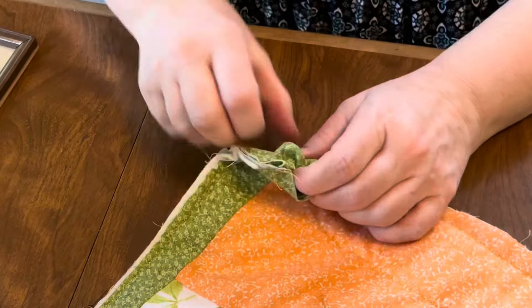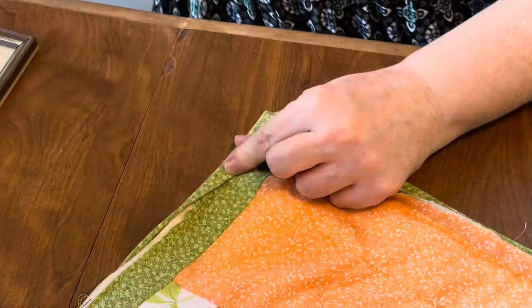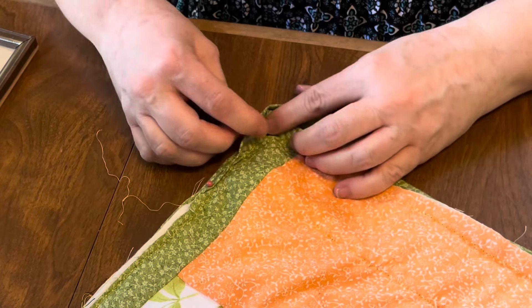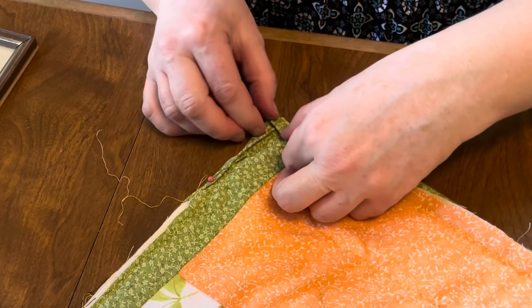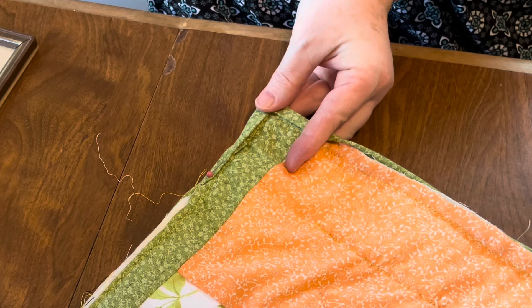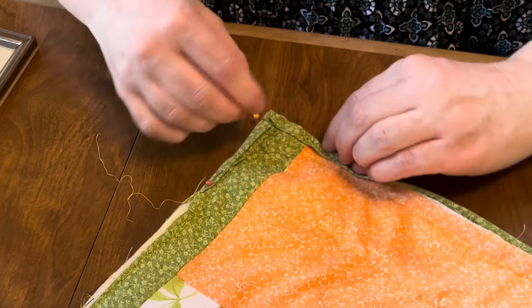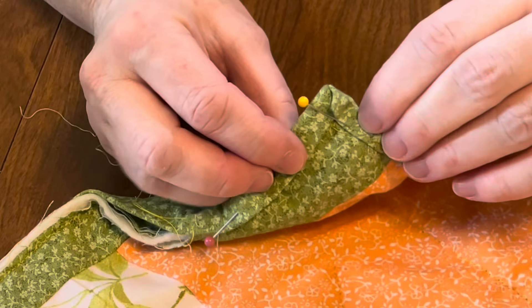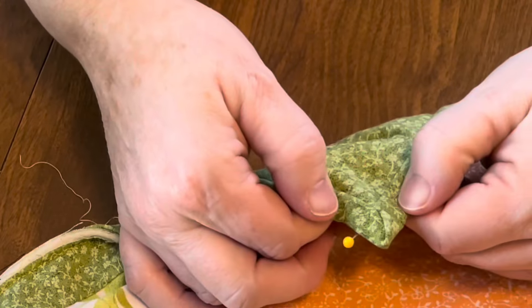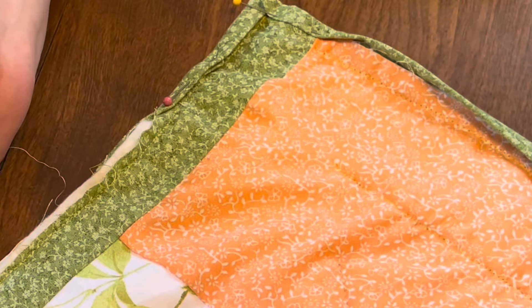When you do get to a corner, fold it over and pin it. Tuck it in, then fold it on this side and make sure it covers those stitches. Put in another pin — it makes a nice little mitered corner. Then just continue down the line with your blind stitch until you meet up where you started.